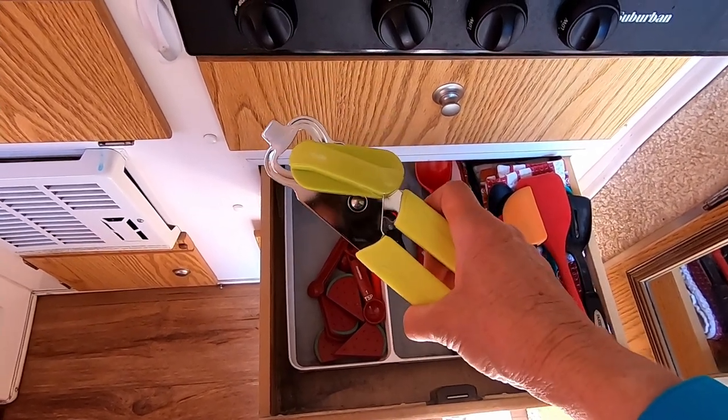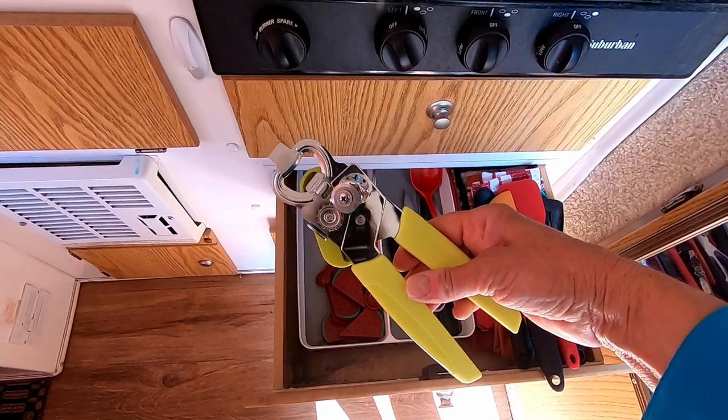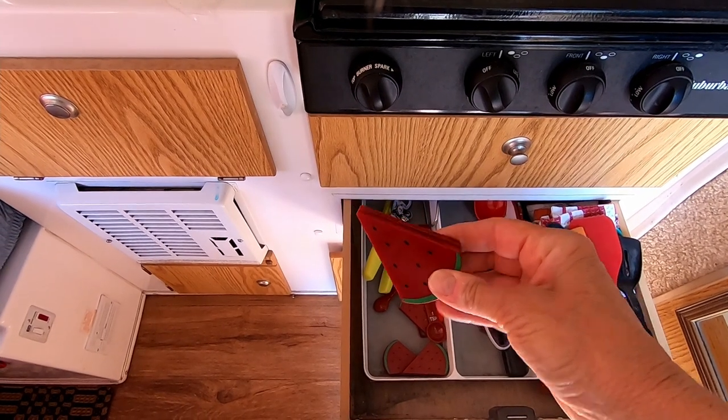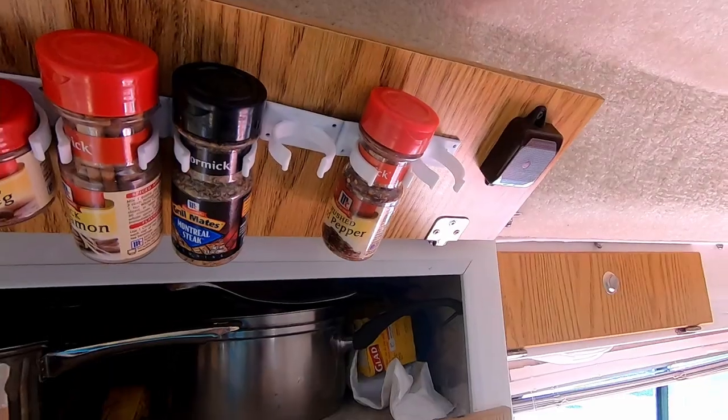It was the highest rated can opener you could get on Amazon, and I'm tired of fighting with cans — we really do need a can opener. These are weights for the picnic table cover: you know when the wind blows and you just want to have a little bit of weight on it.